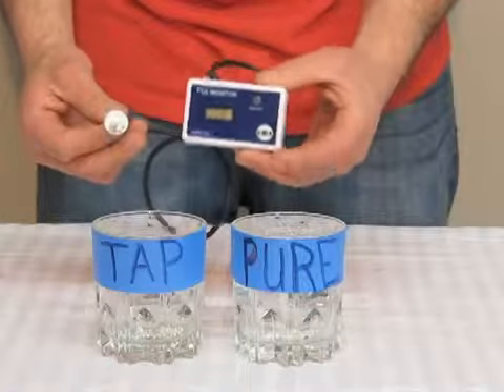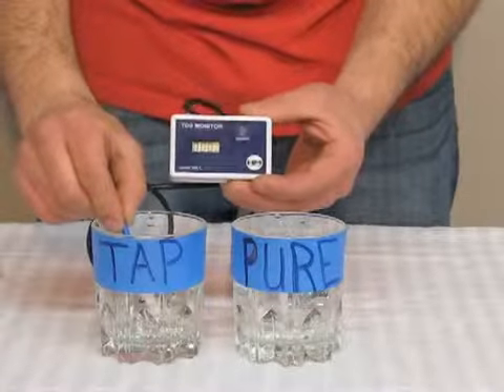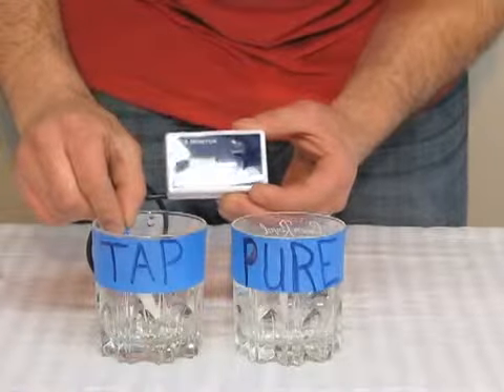On my right I have tap water, on my left I have pure water. Testing the TDS of the tap water, you get a reading of over 600.